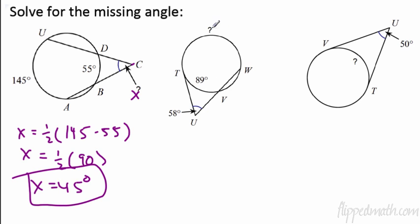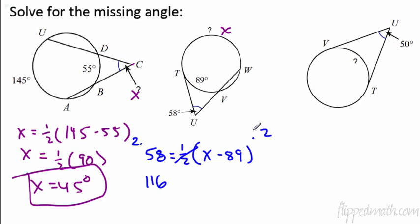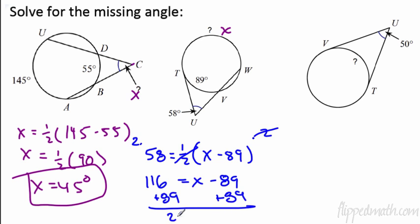Next we have a tangent and a secant line — same theorem. The angle on the outside is 58, so 58 equals one half the difference. The arc x is larger, so it's one half times x minus 89. Multiply both sides by 2 to get 116 equals x minus 89. Adding 89 to each side gives x equals 205 degrees.